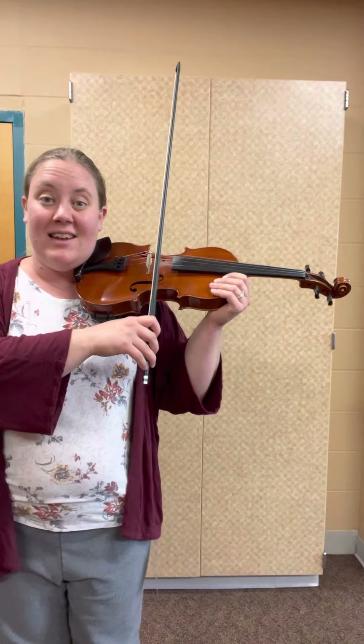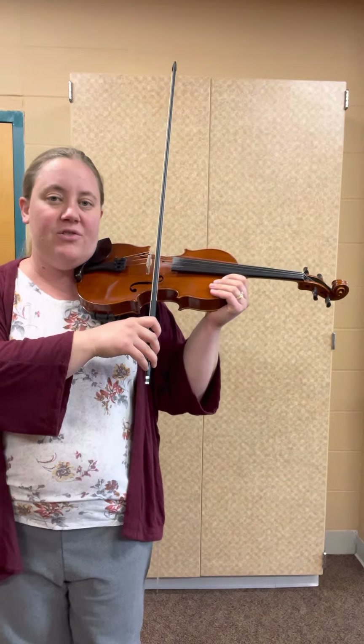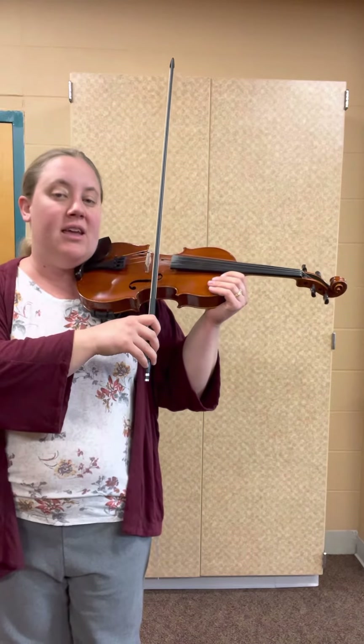Alright, violins get to start with the bow on the E string. Ready? One, and two, and here we go.